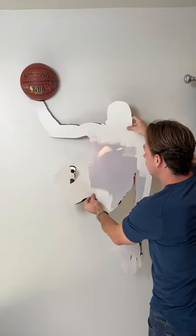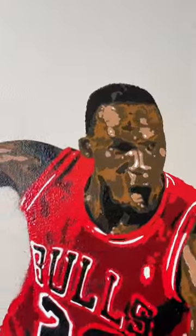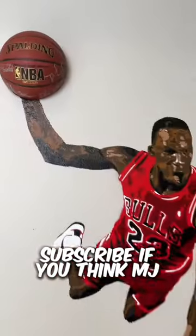It is time to put the basketball — a team-signed ball by the whole team, my favorite team in the NBA ever. Subscribe if you think MJ is the GOAT.